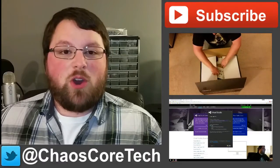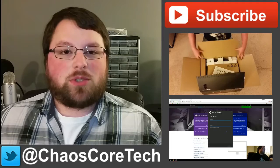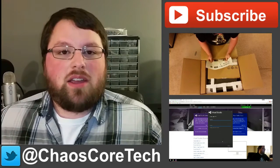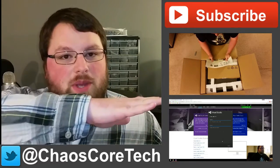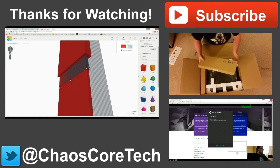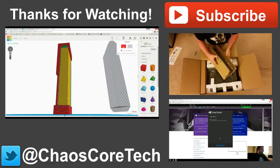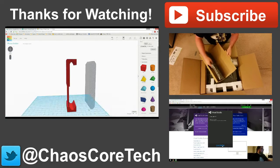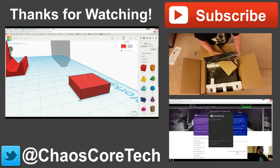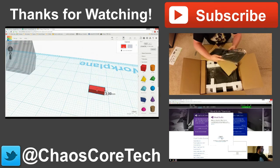That was my review of the Robo 3D. Thanks for watching, guys. Hope you enjoyed the video — if you did, make sure you like, subscribe, and share. It helps me out a lot. You can also follow me on Twitter at ChaosCoreTech. Check out some of these other videos I've made. We'll see you next time.